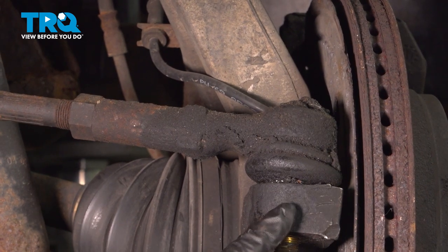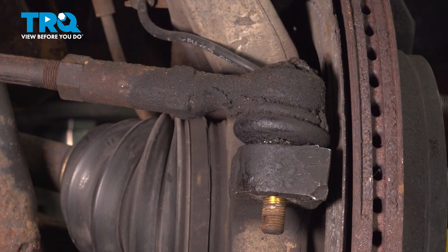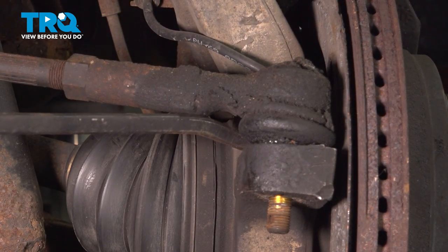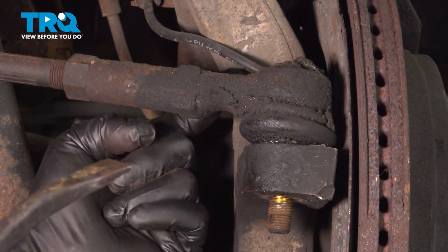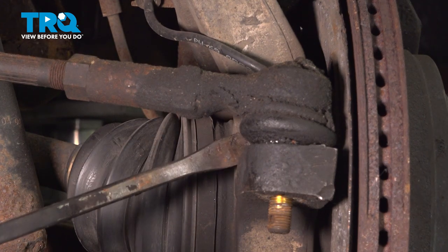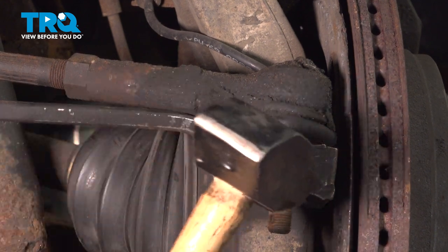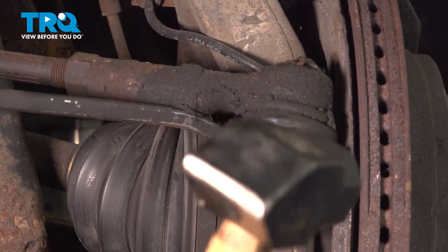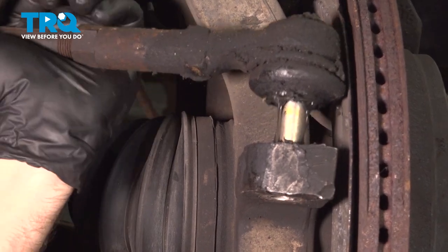Now what we're going to do is strike the knuckle right here. I'm going to put a small pry bar between the knuckle and the outer tie rod and put some pressure upward. You want to be careful not to go back and hit the ABS wire in the back. So just put that pry bar on the knuckle, pry up gently, and strike here — that'll release that.